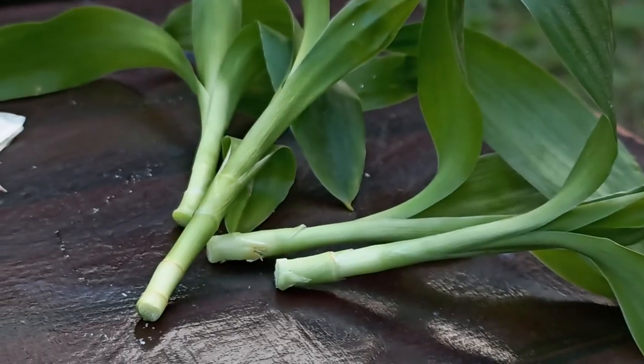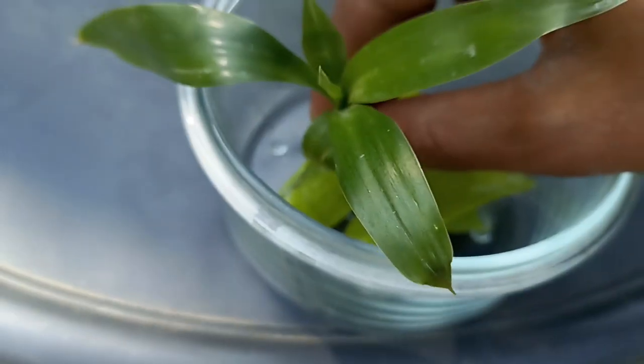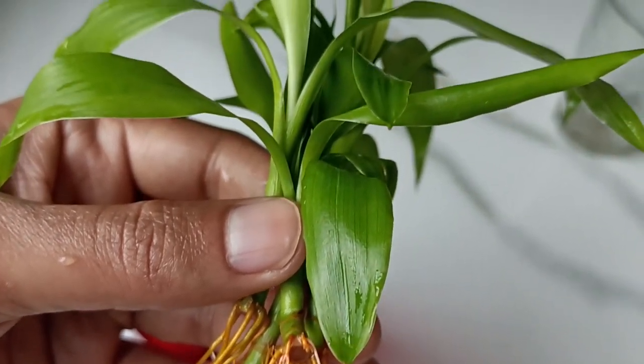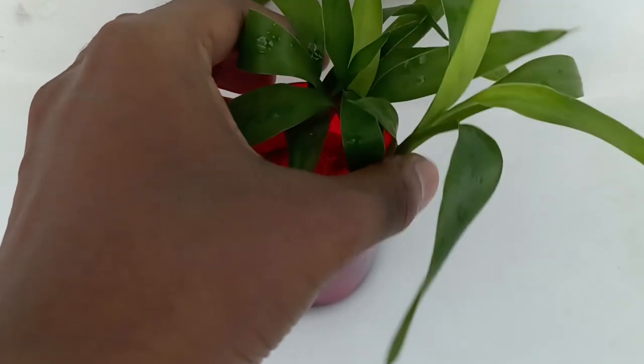You have to take 3-4 inch cuttings, coat them in aloe vera gel, and keep them in water. You will see the roots within about 15-20 days. These roots are already 5 days old — look how beautiful they are. Now let's see what I do to take care of them after propagating.